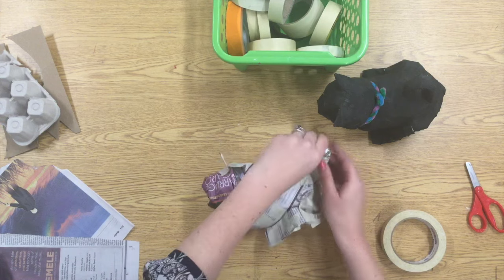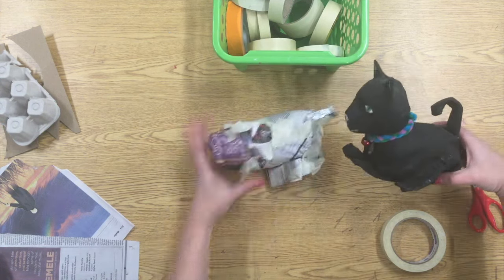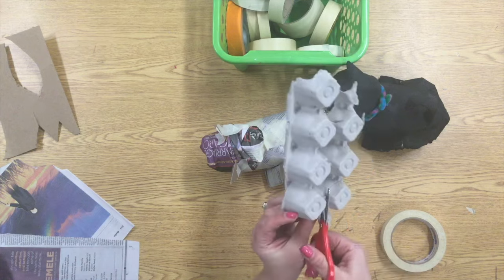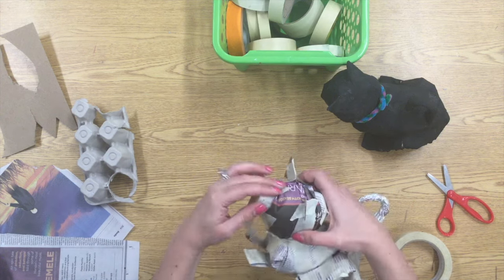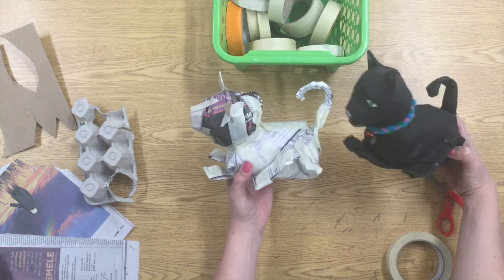Tin foil is great if you're doing a monkey and you want long arms, or anytime you want something that's going to be curved. Now, most animals have a snout — look how the egg carton makes a really great shape for the snout of my cat. That would work for a pig, it could work for a dog, or you could also just crumble up a piece of newspaper and tape it on.